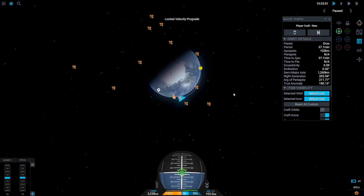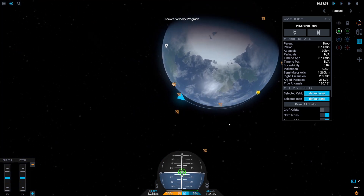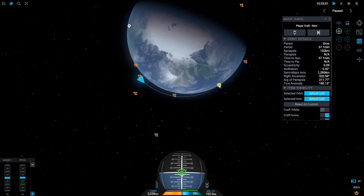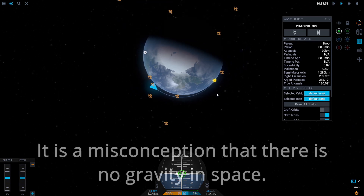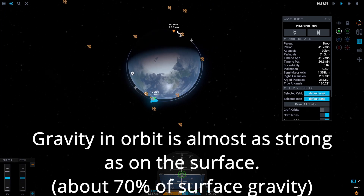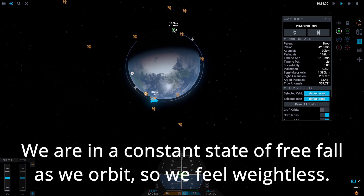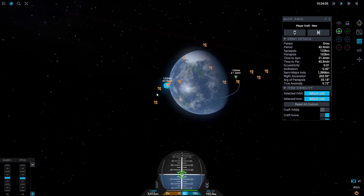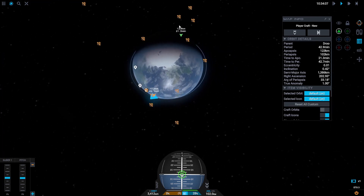We're very close to orbit. This blue line is my path — if I cut my engines right now I would still fall back to Drew because I'm not going fast enough. But if I let this go a little bit longer, I'm falling faster and faster until I'm moving so fast that Drew's surface can't catch up with me anymore.